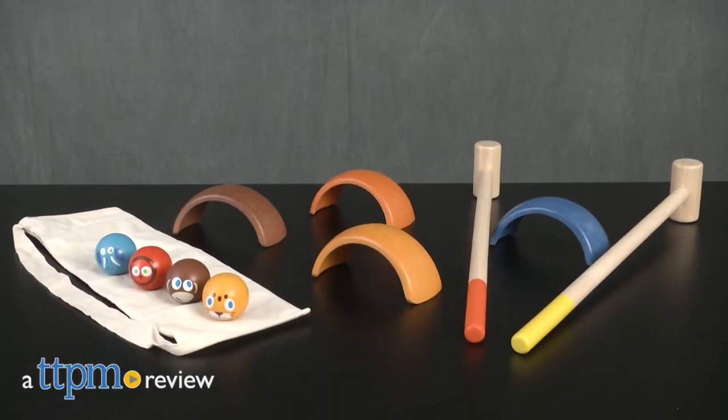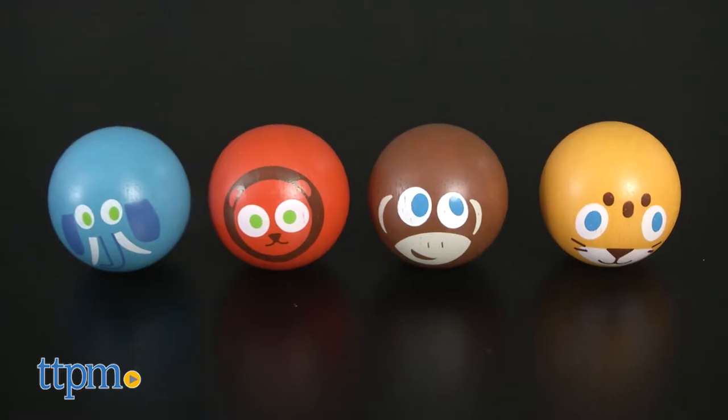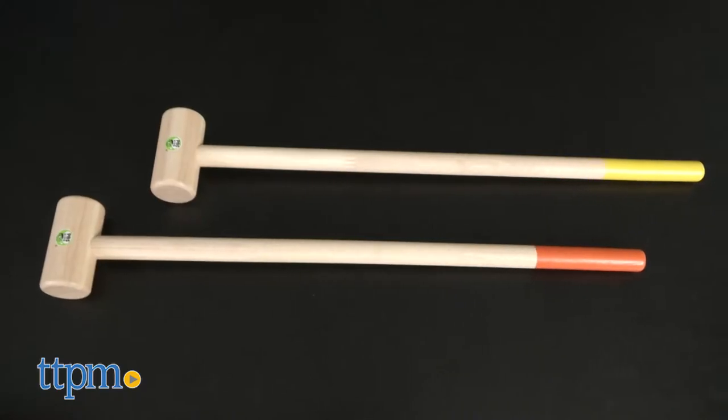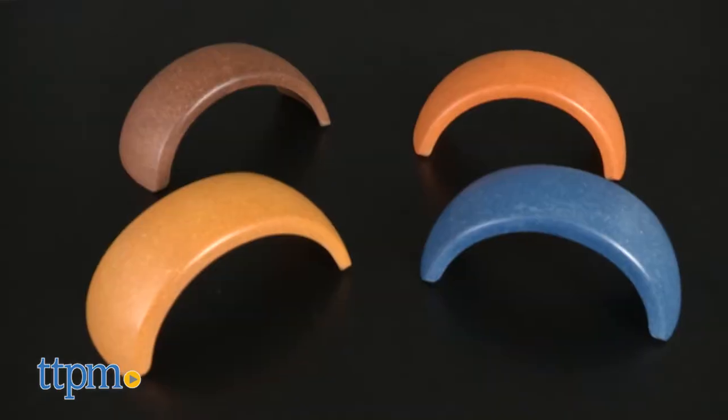It's a beautiful day for croquet. Hey everyone, this is Maria with TTPM. Here we have the Safari Animals Croquet. This is a wooden outdoor toy that includes four animal safari balls, two mallets, and four wickets.